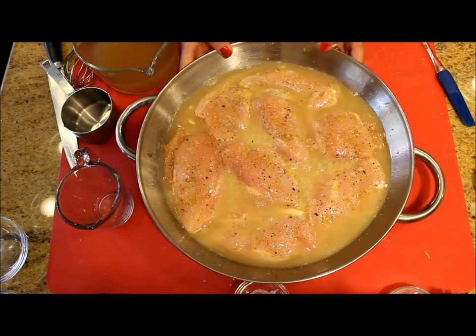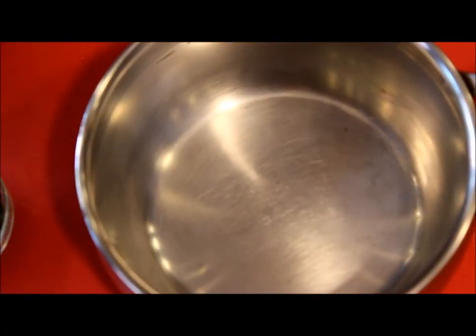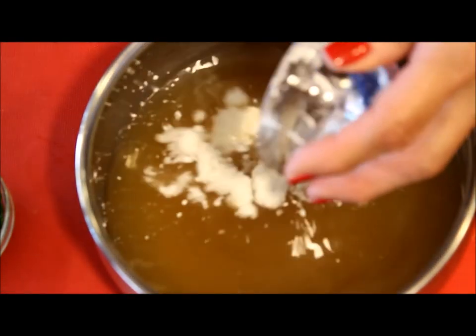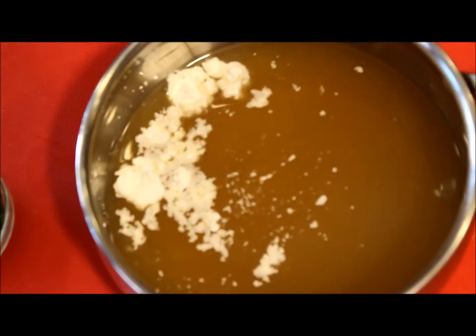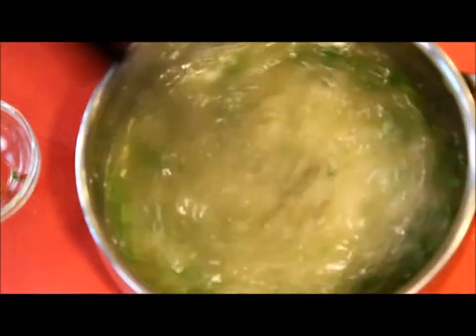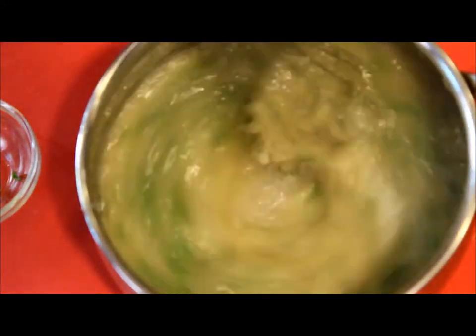I'm going to bake the chicken in the oven at 400 degrees Fahrenheit for about 35 to 40 minutes, until the top of the chicken is golden brown. In the meantime, I'm going to be mixing the leftover liquid with the cornstarch, the parsley, and the butter. I'm mixing this before putting it on the heat so the cornstarch can dissolve completely.